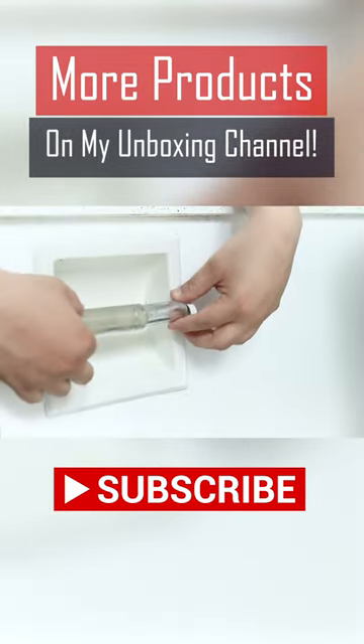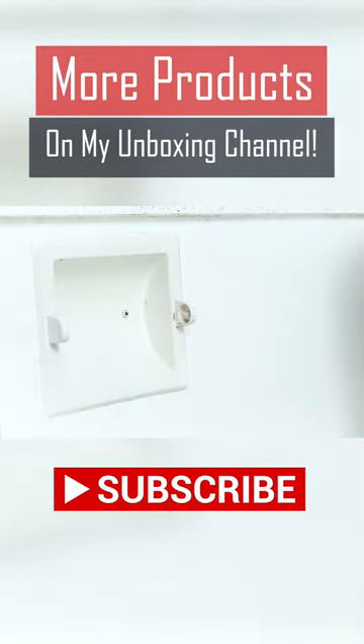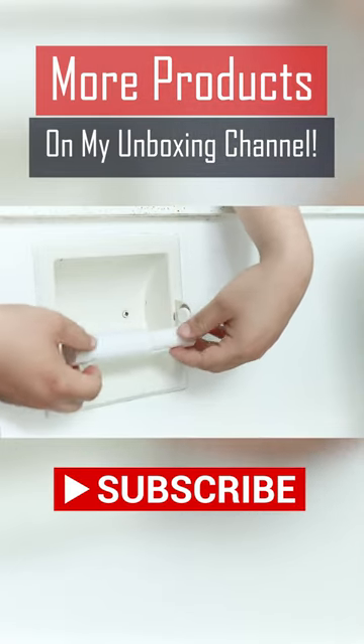Remove your old junky holder and replace it with a brand new one. I fully believe you'll be so much happier with your choice. It's real simple and small, but it's not that bad.